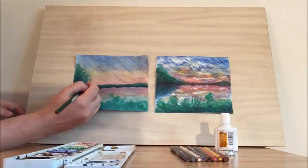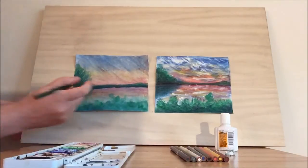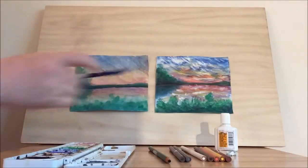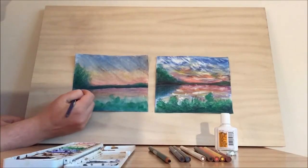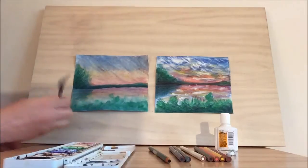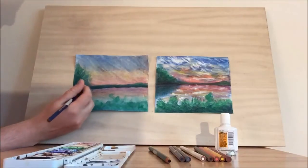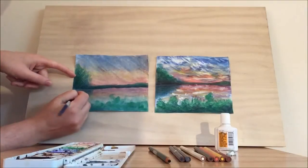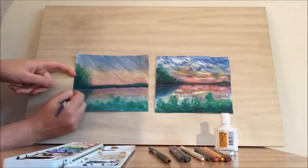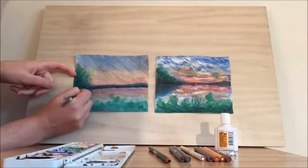Now I want to do a little bit of reflection with the green in the lake. I don't want to do too much green since there's already a lot in the reflection, so I'm going to use the blue. With the lake, we want the lines to be horizontal, mimicking the horizon line to maintain that peaceful, calm feel. This just adds a little bit of texture and a slightly darker color.